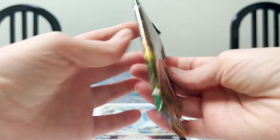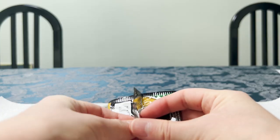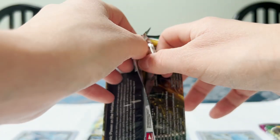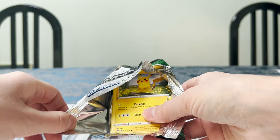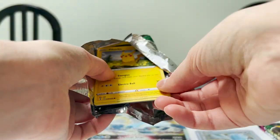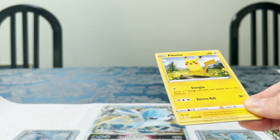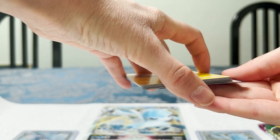We move into Evolving Skies next, and we have Pikachu ready to greet us. Oh, that one opened really cleanly — no tears at all. I love this, it's very satisfying for me at least.